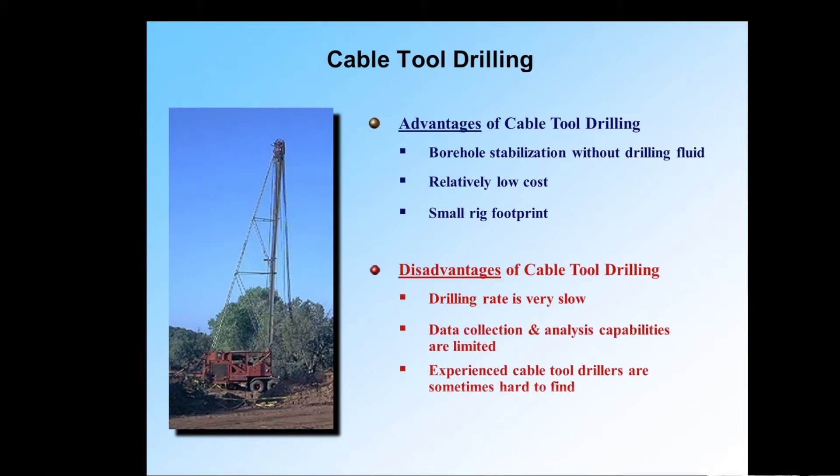Disadvantages, like all types of drilling, it has some disadvantages. It is slower than rotary drilling, and that's in my observation one of the reasons that many people don't choose cable tool. If they have a limited budget, like homeowners, it's more popular. If they have a bigger budget but are always in a hurry, like municipalities and some industries, then we see less of it.